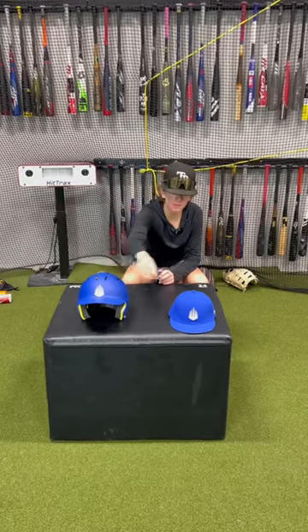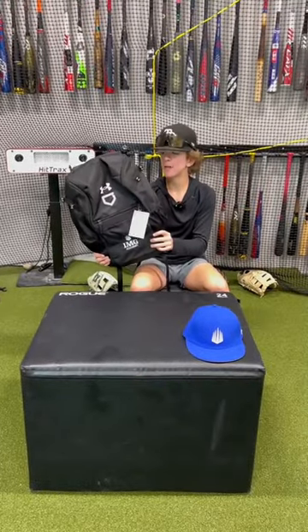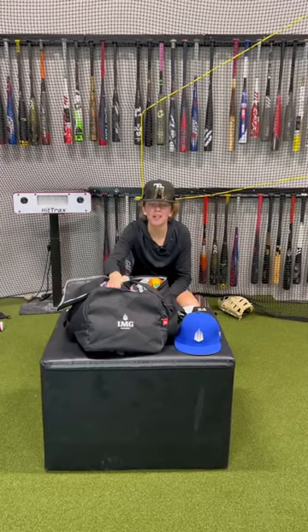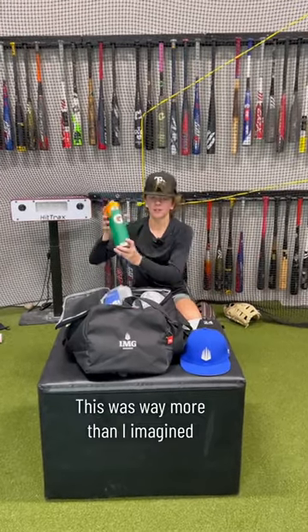We got our game helmet and one of our hats. Got the IMG bat bag. Next we got our Theragun wave roller — always got to roll out, stay loose. We got our IMG duffel bag stuffed with a bunch of gear. We got the Gatorade water bottle.